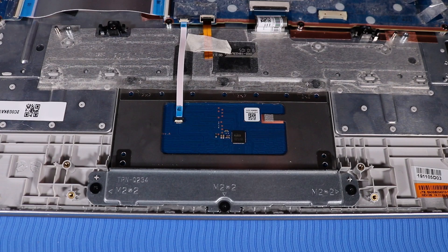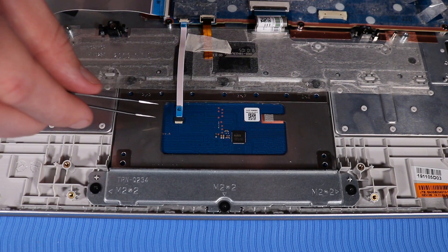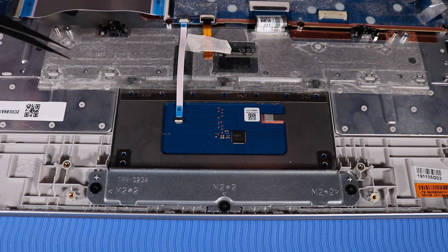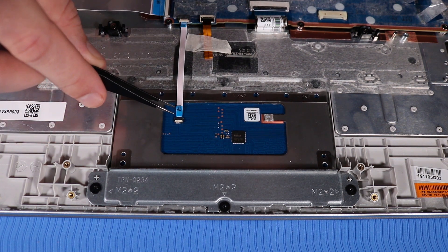Removal. Using minimal force, lift the locking bar up on the touchpad ZIF connector and disconnect the touchpad ribbon cable from the touchpad.